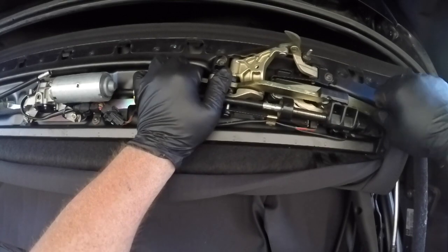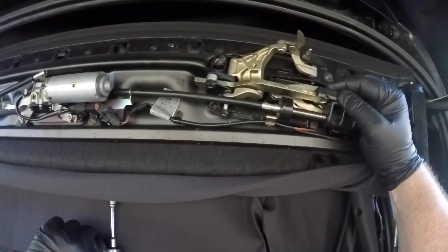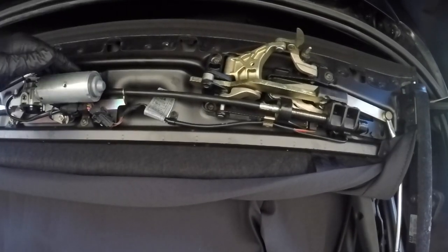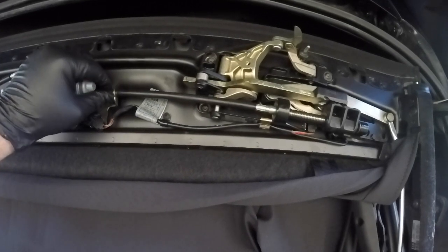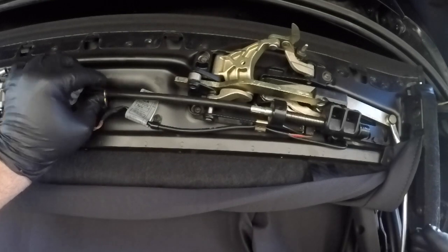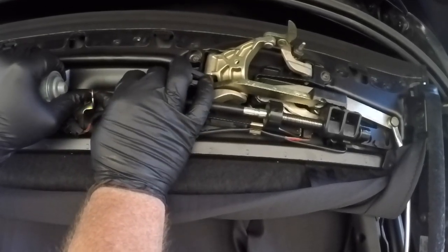I've now fully retracted the roof and it's sitting in the boot compartment but the deck lid is just still held open. I'm currently kneeling on the back seats just to get this view. Here's the motor that controls the roof latches and it rotates around through a flexible piping or coupling here that actually turns the latches itself.